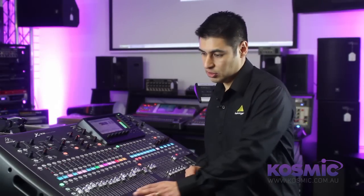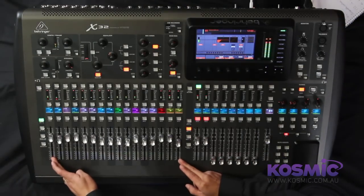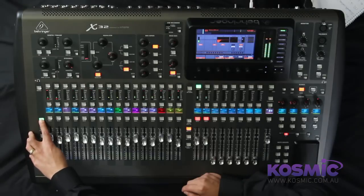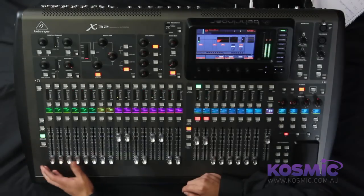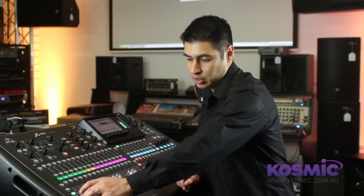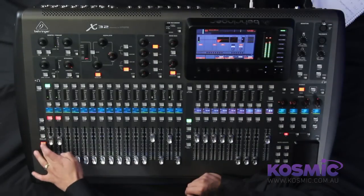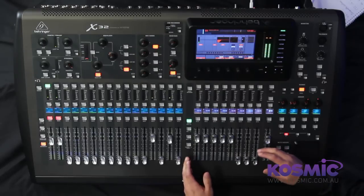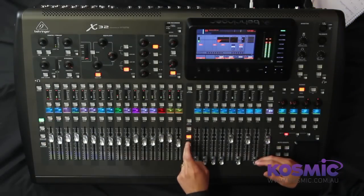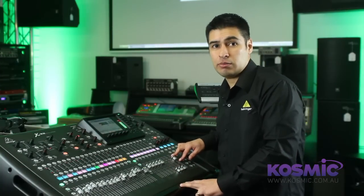So let's go through some of the features in a little bit more detail. We have 25 motorized faders. The first 16 input faders have dedicated layer buttons to allow you to toggle from channels 1 to 16, 17 to 32, and also auxiliary returns, internal effects returns, and USB return. The last button on this layer section allows you to see your 16 mix buses. On this side we have eight DCA faders and with the layer button we can change that to our 16 bus masters and matrix outputs. And here we have a dedicated master fader.